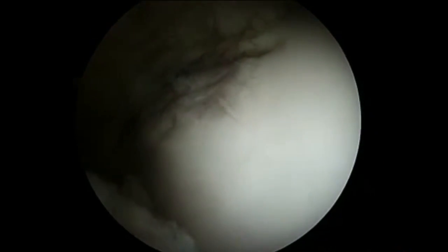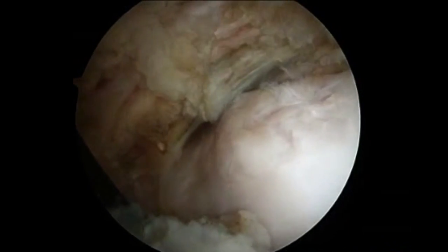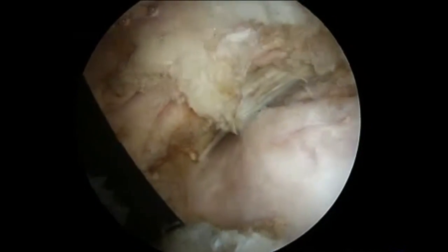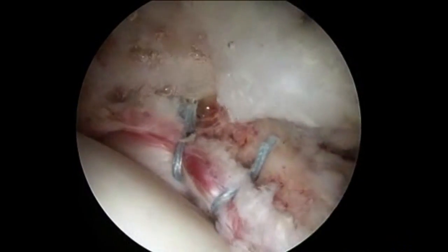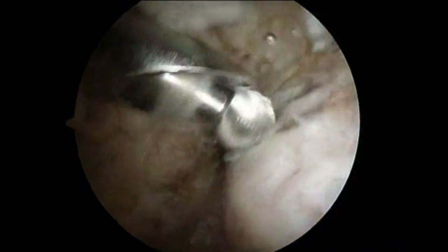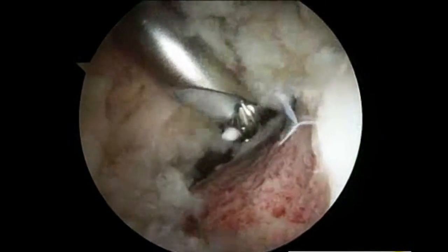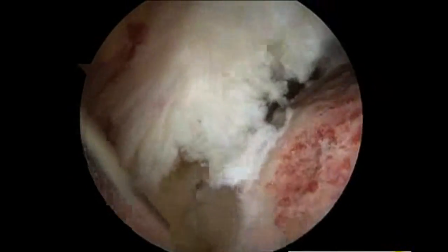Now looking at the femoral head-neck junction, you can see the bump — that is the cam defect that we need to remove. There is the labrum repair that has already been performed. We burr down the bump slowly, contouring it as needed under direct visualization and with the help of the x-ray fluoroscopy machine. When done, you can see we've removed the bump and now have a nice concave junction at the femoral neck and head.